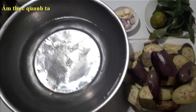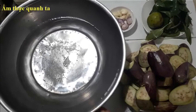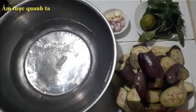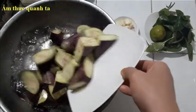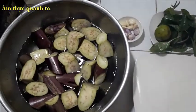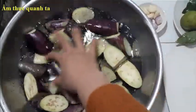Mình đã chuẩn bị một chậu nước với muối trắng nhé. Chúng ta hòa muối vào nước và bây giờ chúng ta sẽ bỏ cà vào ngâm khoảng tầm 10 đến 15 phút nhé.